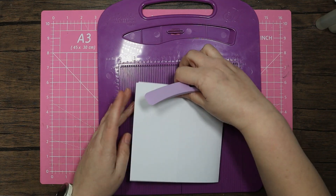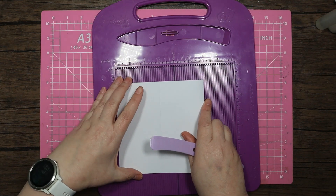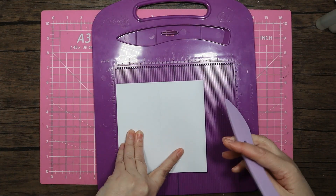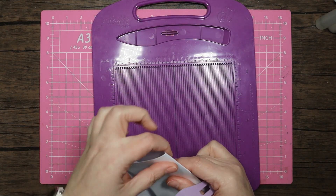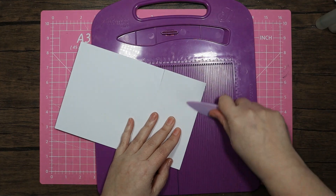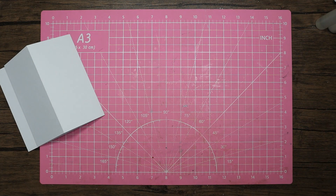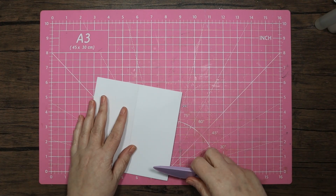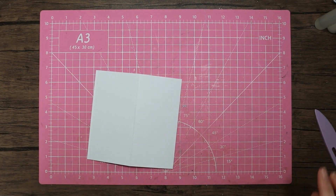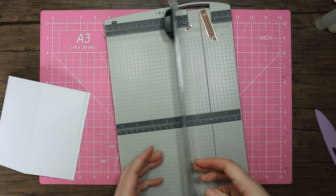Let me do it the way I normally do - butt it up against there, just make sure that crease is nice and straight. I have to warn you my hands are a little bit weak for some reason today, so I apologize if I drop things or don't quite score things the first time. Let's give that a little press down.